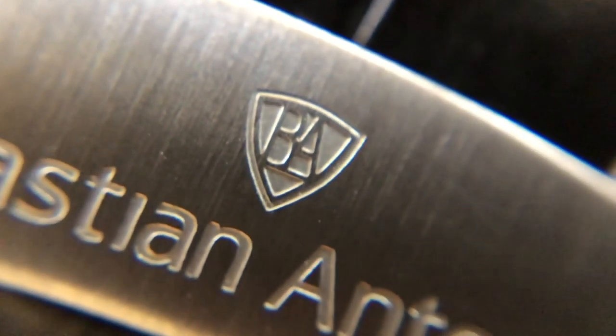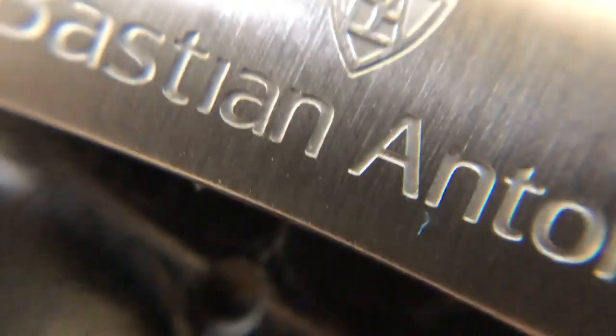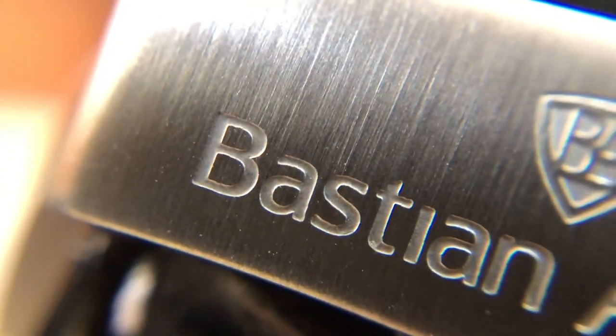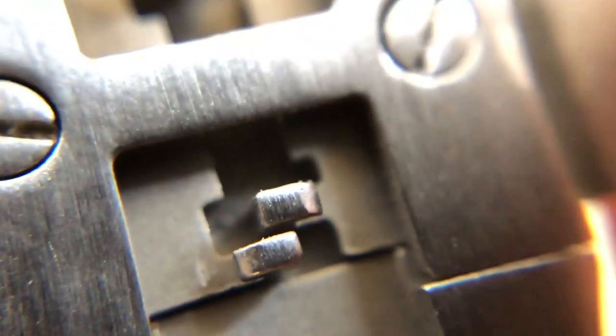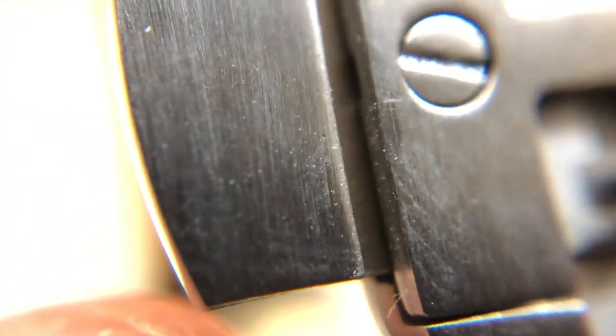Moving on to the strap — nothing too out of the ordinary, but decent solid stitching. Flipping it upside down, we have the Bastian Anthony logo printed on it. Moving on to the butterfly clasp — really nice engraving on the top, attention to detail everywhere is just exceptional. And finally some of the innards of the butterfly clasp — working nicely, with nice big thick buttons that are easy to push.